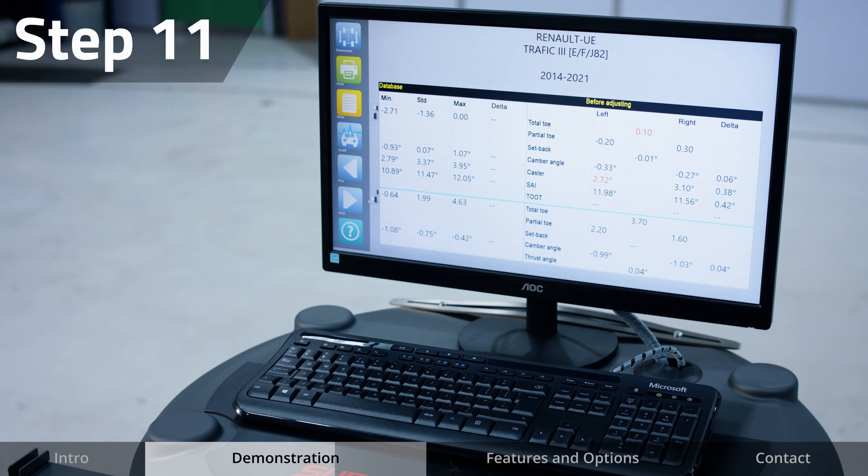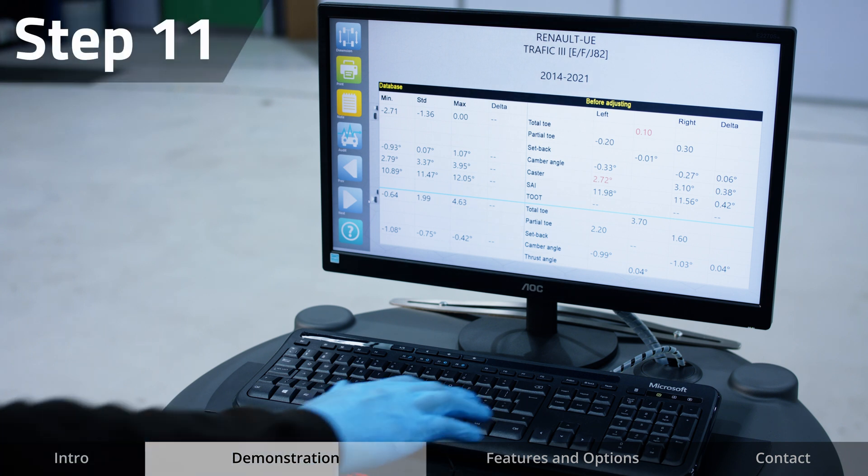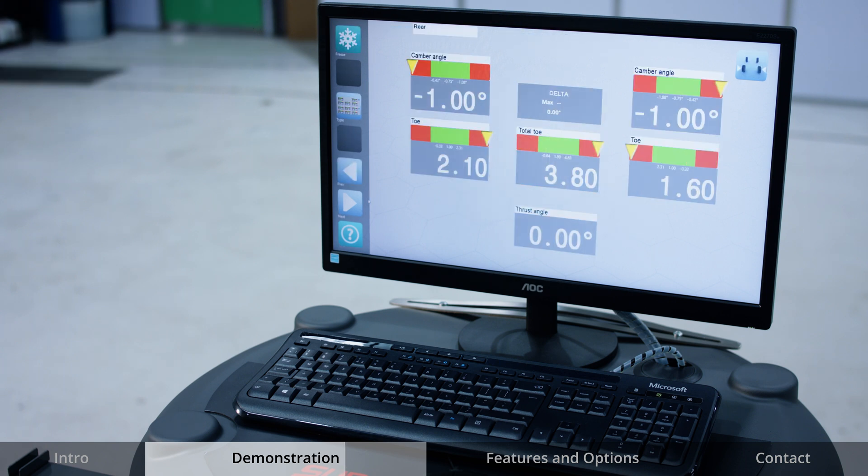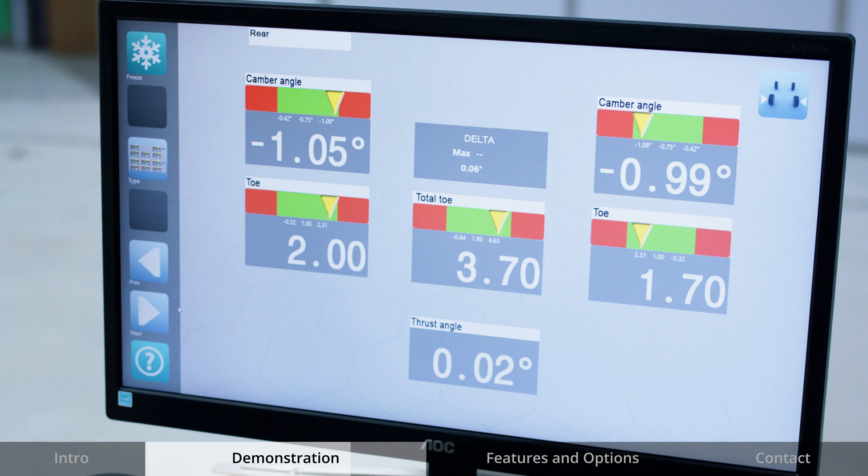Starting with the rear wheel measurements, on an adjustable rear axle, adjust accordingly. On a fixed rear axle, proceed to the next step. Thrust angle will be compensated automatically by the machine.